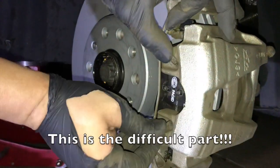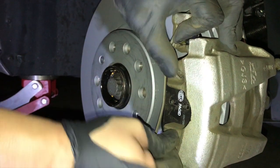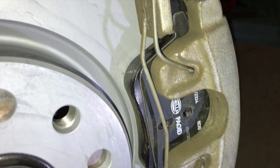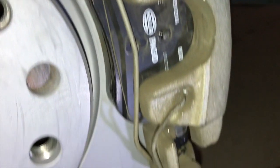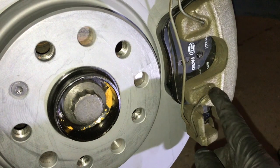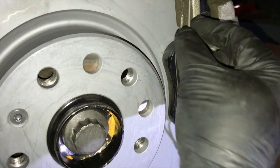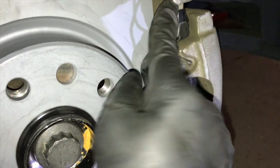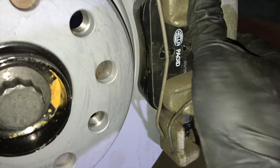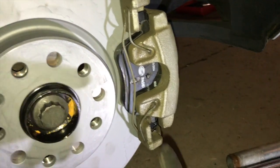These are the anti-rattle clips — put them in, though it's going to be a little difficult. The top part of the spring goes here and the bottom part goes down there. Normally I start with the bottom portion first, make sure it comes down, then put the top one in and pry it into place. Just make sure it sits properly and double check that it is holding. It might take a little bit of time — it will be a little difficult.